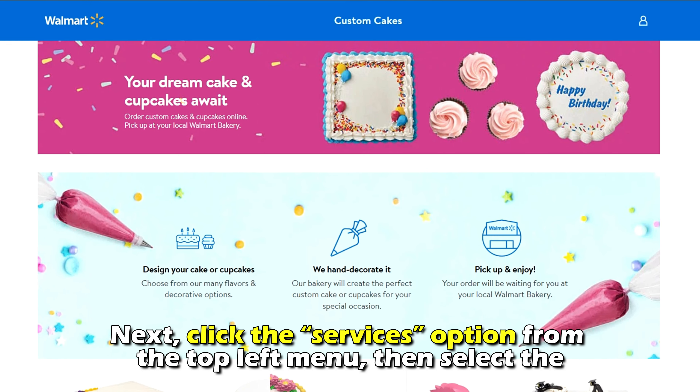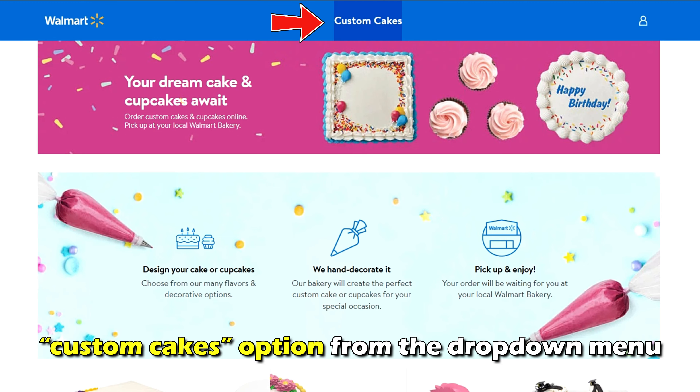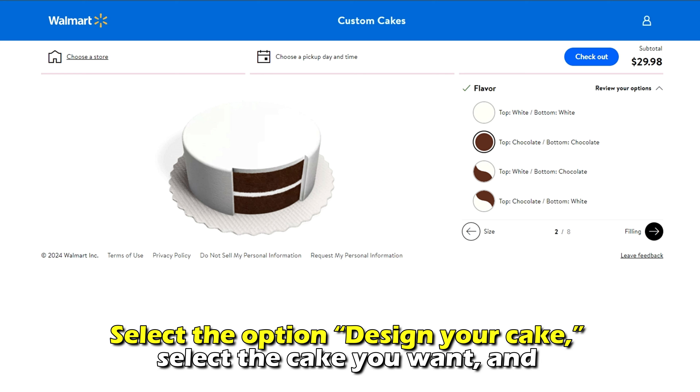Next, click the Services option from the top left menu, then select the Custom Cakes option from the drop-down menu. Select the option Design Your Cake.